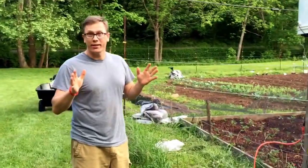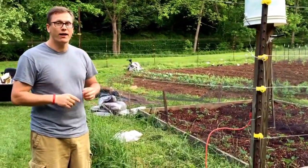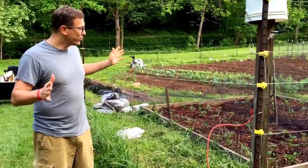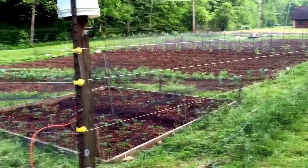So it popped — you probably couldn't hear it on the video — but right before my finger touched the wire, it arced and popped on me. So this is the fourth annual test. You can see our garden's growing great. Tune in next year for another shock test.